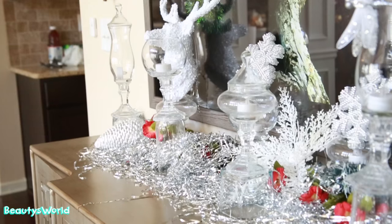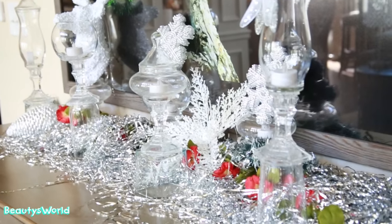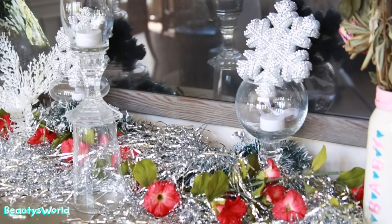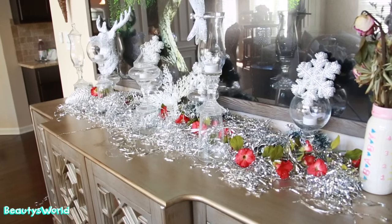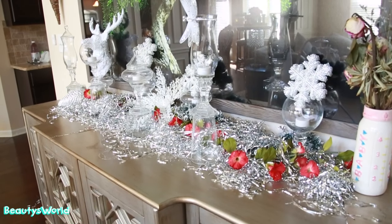I also did this little section in my house for the winter — give it a little winter inspiration. I just glued a bunch of glass items together in different formations. If you guys want to see that also, leave it in the comment section and I'll put that out for you.